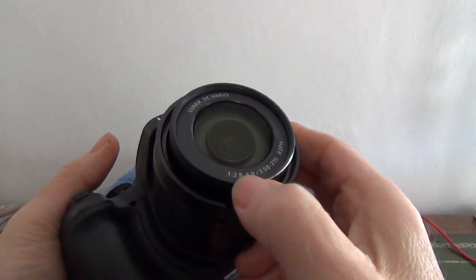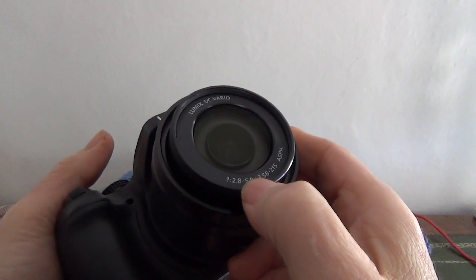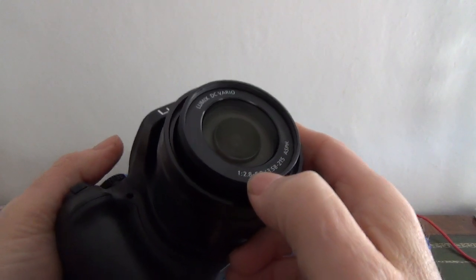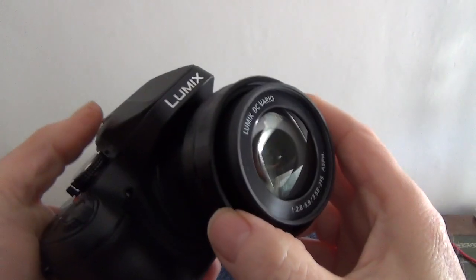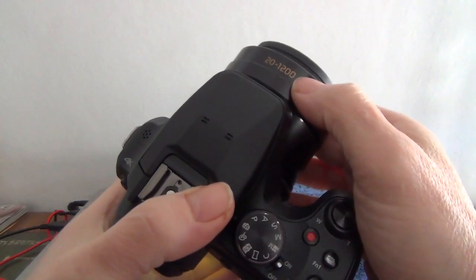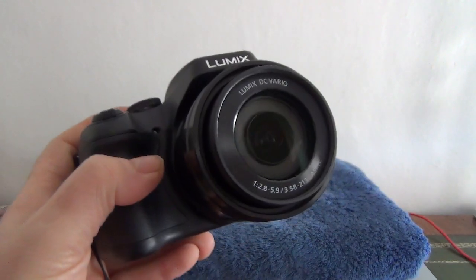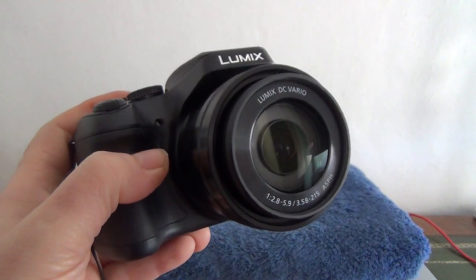Yes, very capable camera, nice to hold, does practically everything you want in photography. F2.8 at its widest, F5.9 at the longest, and 20mm to 1200mm equivalent in old 35mm terms. Thanks for watching, bye bye.